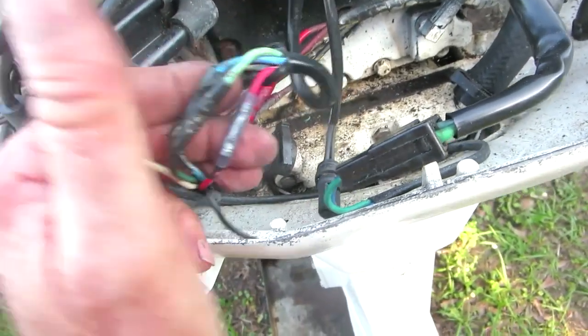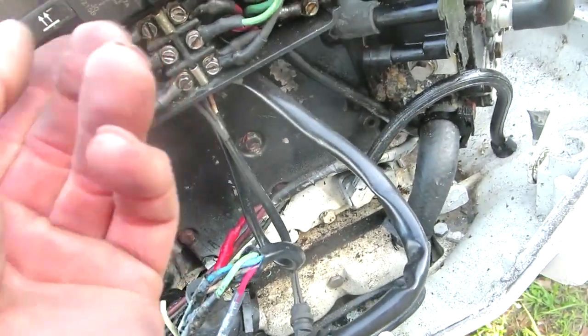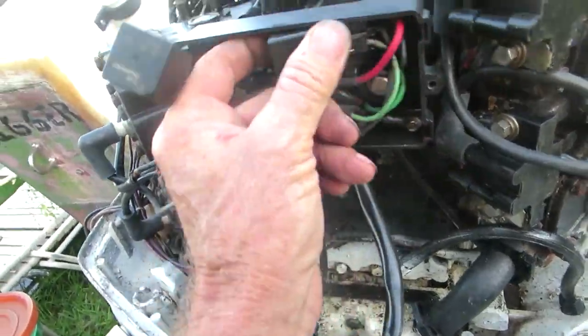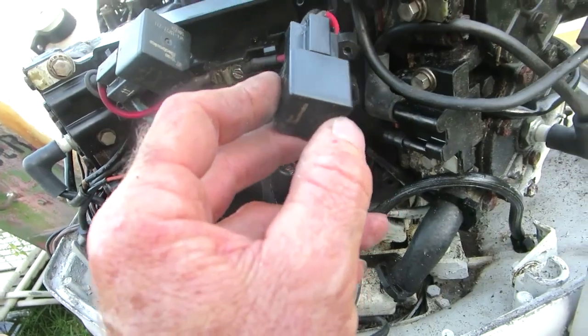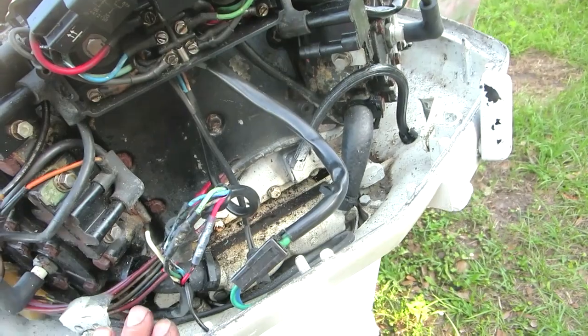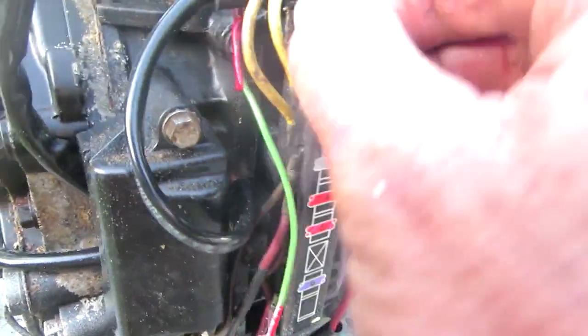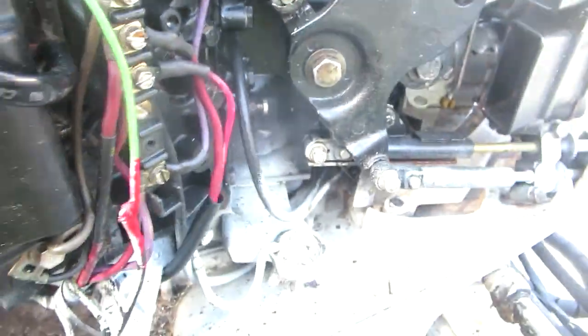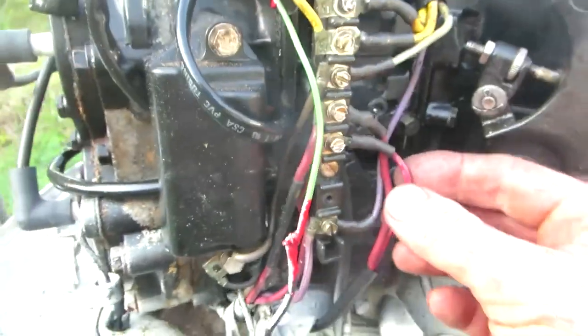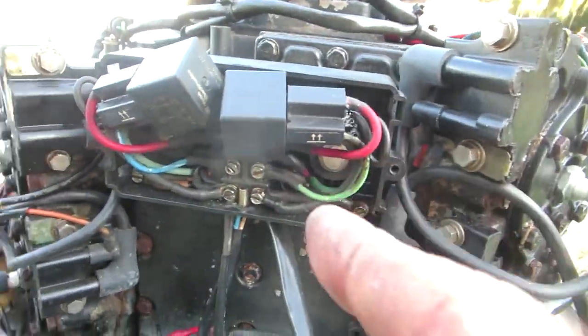You go in here — these are two solenoids, little relays — and you're flipping the switches. That's what you're actuating. The 12 volts comes from this terminal strip over here. Terminals four and five are the two hot leads. I was getting no voltage there, and I'll go over that in just a second.